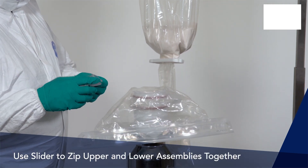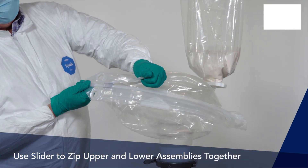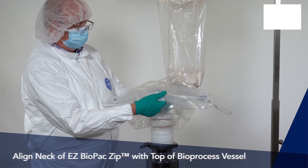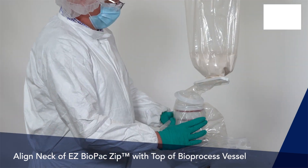Bring both assemblies together and zip the upper and lower zippers with the provided slider to lock them in. Now pull the whole zipper unit down until the neck of the EZ Biopack aligns with the top of the bioprocess vessel.